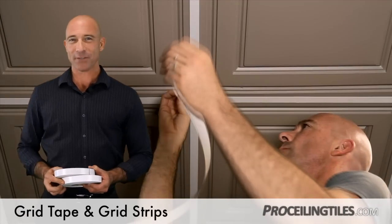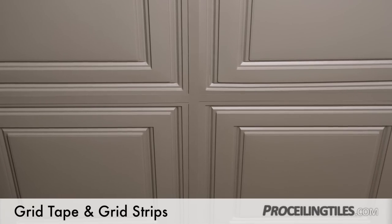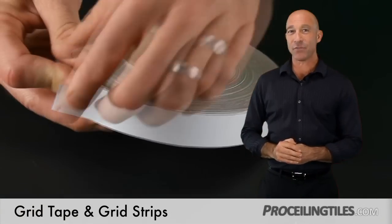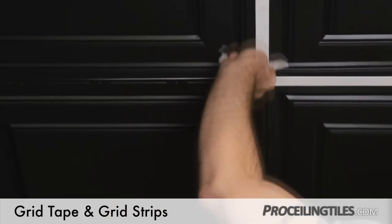Also in a variety of colors, the tape is designed specifically for drop-ceiling grids to cover the T-bar and give your ceiling tiles a clean, appealing overall look. Like the strips, just peel back the adhesive and apply to your grid. And again, it's critical that you clean the grid surface prior to application for a lasting fit.